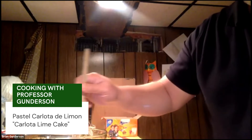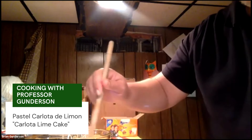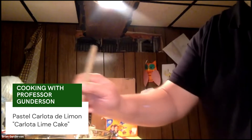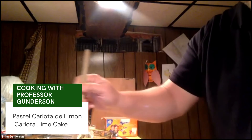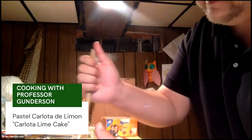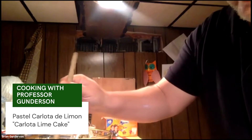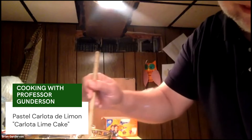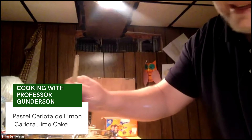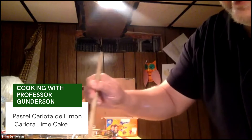Once you have everything in there, you want to start mixing it really well — kind of slowly in a circle. You want to make it so all the ingredients are mixed together in a nice creamy mixture where you don't tend to see the lime juice anymore. Stir it for a bit. You can also do it with a blender and it only takes a few seconds, but if you don't have access to a blender you can stir it — just make sure it's stirred nice and good.